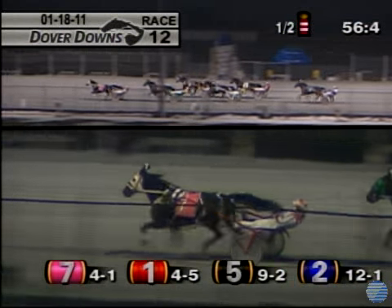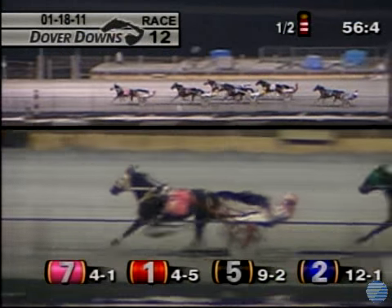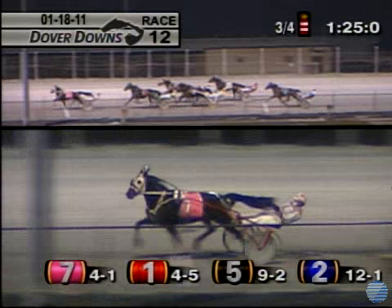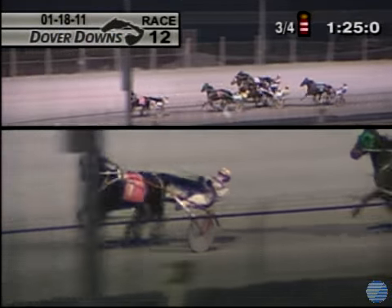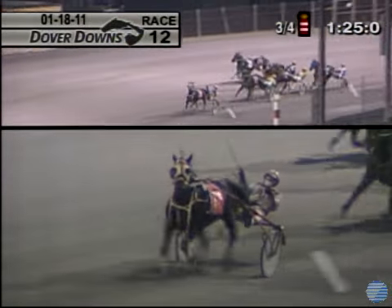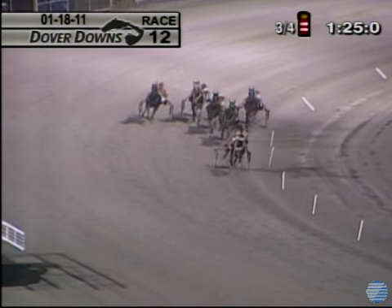Don't Tell Me What To Do maintains two lengths. Scarlet McZarra still there in second, outside Mighty Mock Three, with the rail Tom's Toy. Cherry Ripe moves to the outside, with the rail that's Victim of Love. Three quarters in 1:25, nearing the top of the stretch, and it's Don't Tell Me What To Do — the lead is about two or three lengths, now about three, turning for home, giving chase Scarlet McZarra.